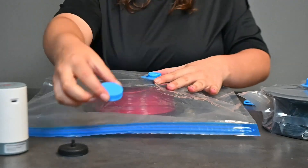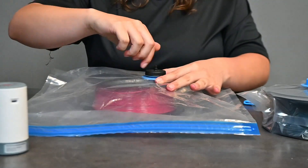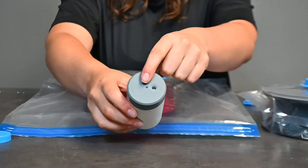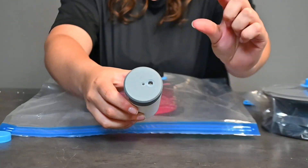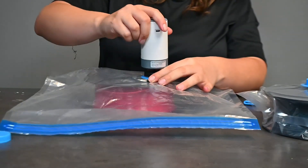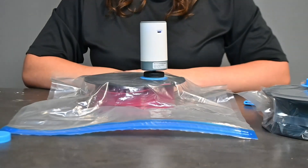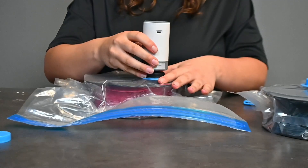Unscrew the blue cap and screw on the vacuum pump head. Place your vacuum pump on it. Don't use the big hole — use the small hole. The big one is for blowing out air using your pumping kit; the small one is for sucking in air. Place it on, press the button, and just like that in a couple of seconds your filament is sealed.